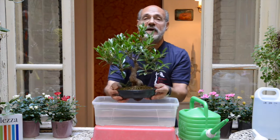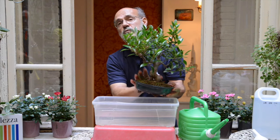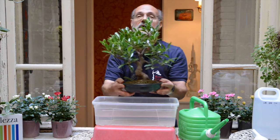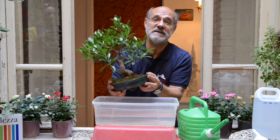Allora questo è il modo non solo di essere sicuri di aver bagnato completamente tutta la zolla, ma di aver spinto via tutta l'aria vecchia esausta e di averla rinnovata completamente. Quindi non solo fate bere il vostro bonsai, ma lo fate anche respirare.